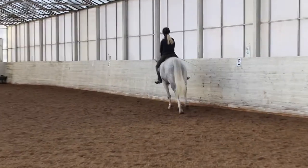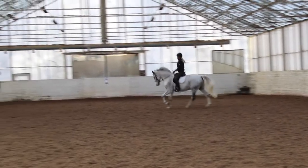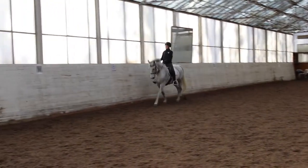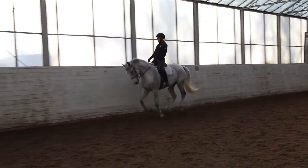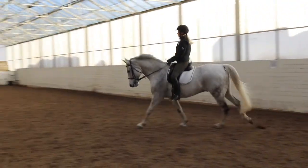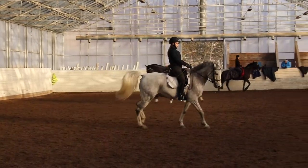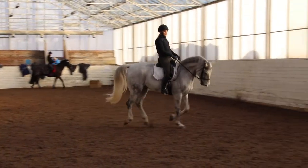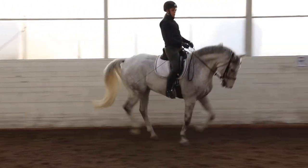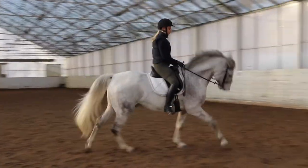I really enjoy doing walk and canter transitions. I've opened my eyes to them recently because my trainer has had us do them a lot. Doing a canter transition from walk can be very good because sometimes the trot can become a little hasty, and when trying to do the canter transition your horse may be in the wrong rhythm or trying to trot faster. But from walk you have all the power.